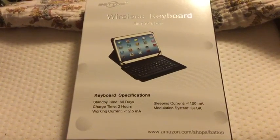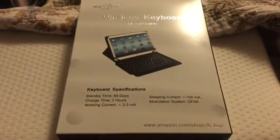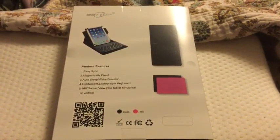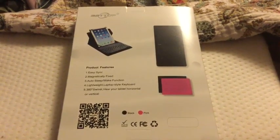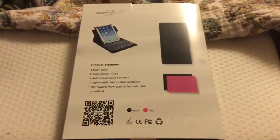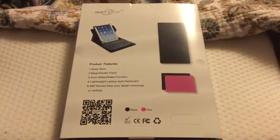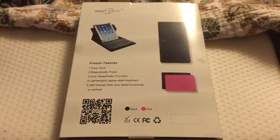You can see it's got the Amazon store listed right there on the bottom of the box. I'm going to flip it and look at the back. On the back of the box, the logo gives an area that shows you how it looks when you have the orientation turned. You also see that there's the black and the pink version. The product features: easy sync, magnetically fixed, auto sleep and wake function — that's when it opens and closes — lightweight laptop-style keyboard, 360-degree swivel, view your tablet horizontal or vertical.